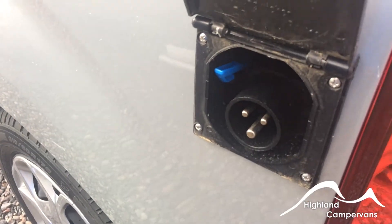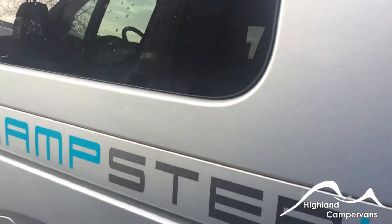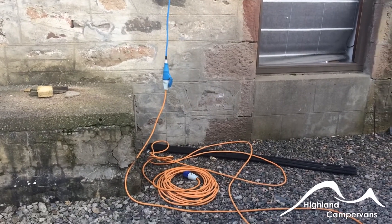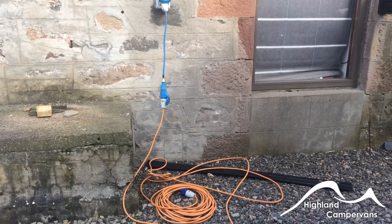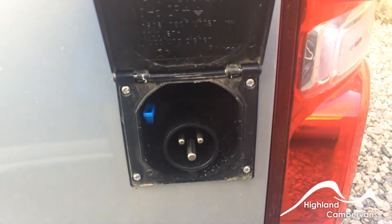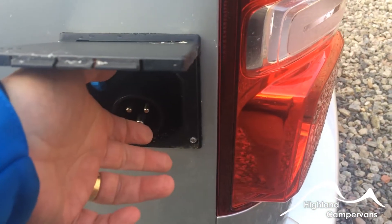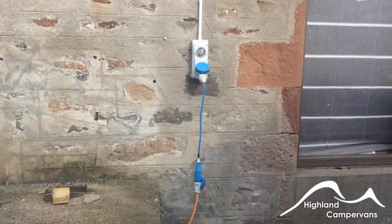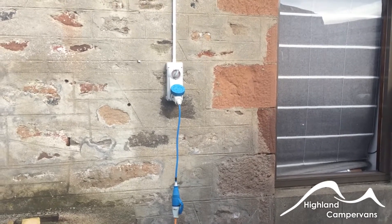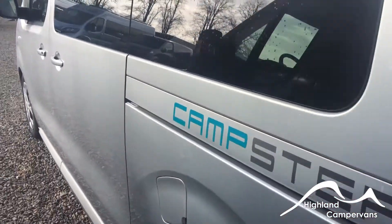Continuing around the side of the vehicle is the 230-volt input for when you're on a campsite. The cable is connected to the plug-in point here. The way you connect the cable to the vehicle is you connect the vehicle first so that you are not playing with a live plug; you then connect your other end to the power point on the campsite, then you switch on — but only once both connections have been made.